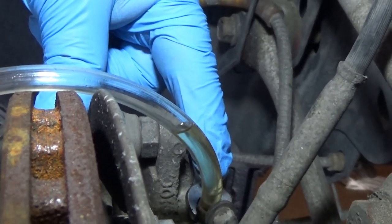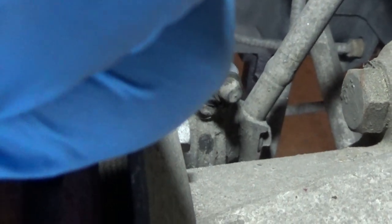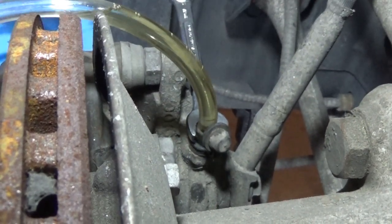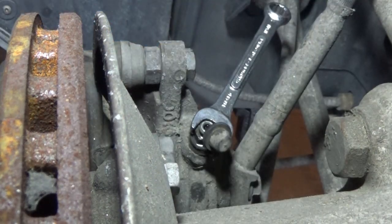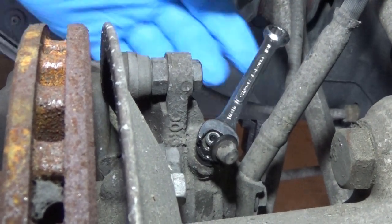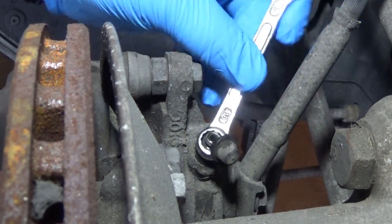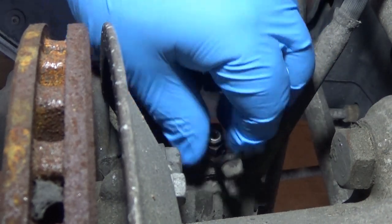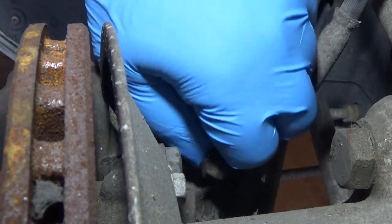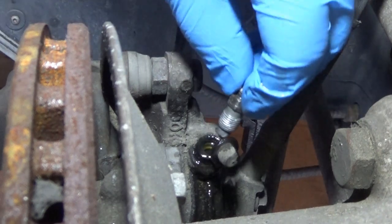I'm told that that's leaking past the threads. So a friend of mine told me how to solve that and I'm going to show you. He told me a neat little trick — to put anti-seize on the threads to keep that from happening. Just a little bit, and we'll check it out and see what happens.